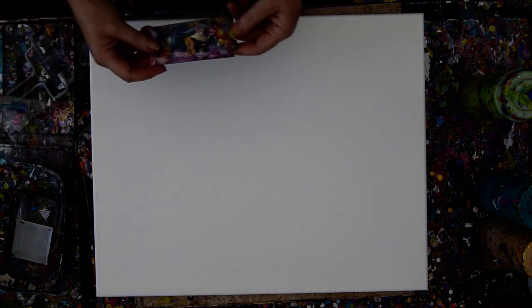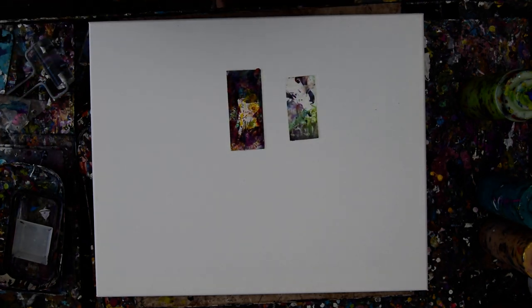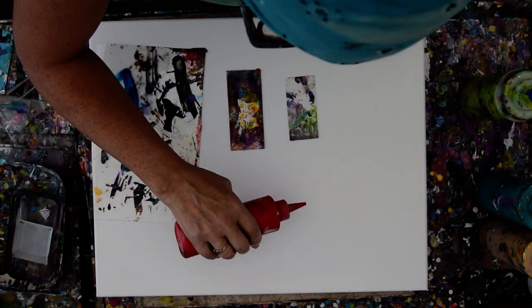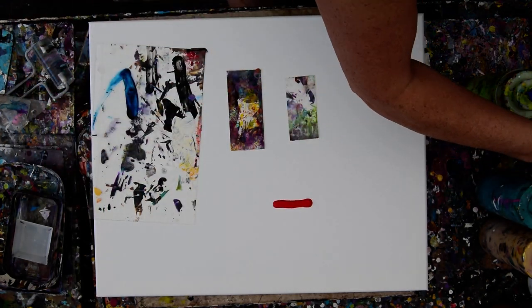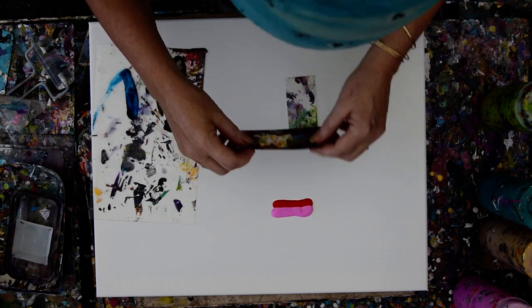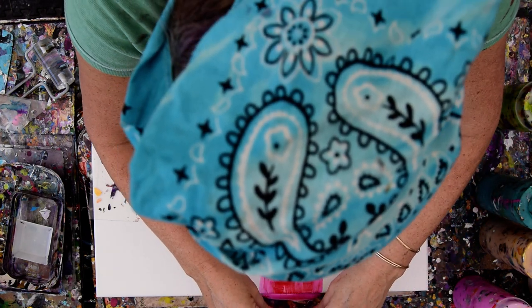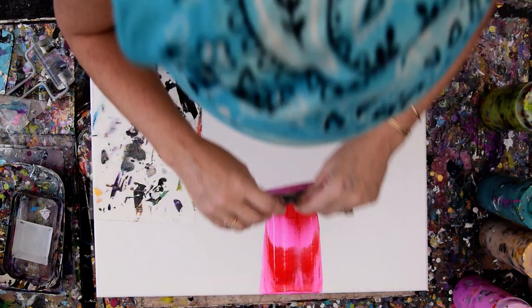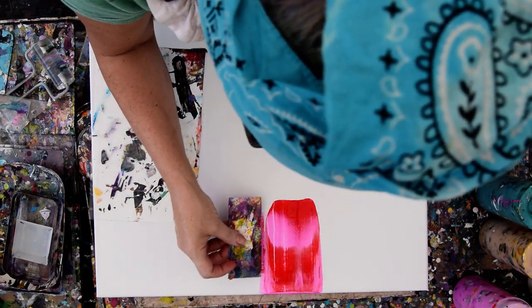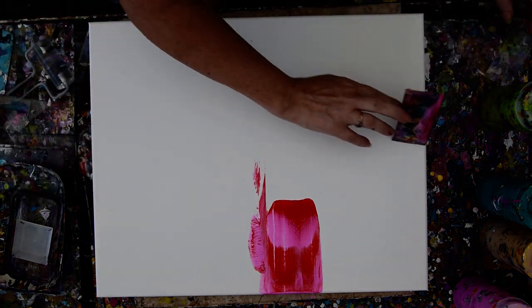I'm going to do something fun for me — using colors that I've got, making sure that my cards for pulling paint are somewhat sand-free. This is the sand zone. And I'm going to try my hardest to go outside my comfort zone with colors that I don't usually use. And I'm going to lay it down and pull that right out.